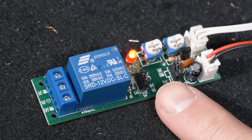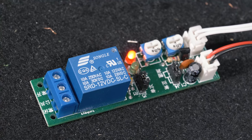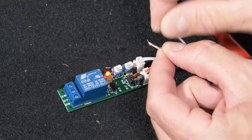It utilizes this little jumper to switch between modes. Right now we currently have it in the switch mode and not the cycle mode. These wires can be extended to operate with just a momentary switch, and that allows you to connect it.